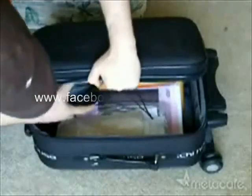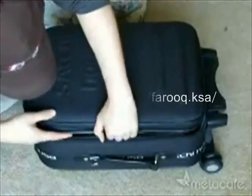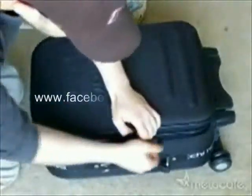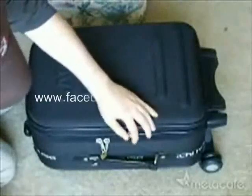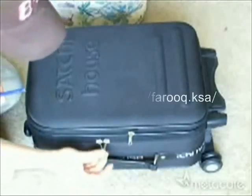That will open obviously the luggage and you will have access to anything inside. You can even, when you're done, close it back. And that's it — just like before, undamaged and locked.